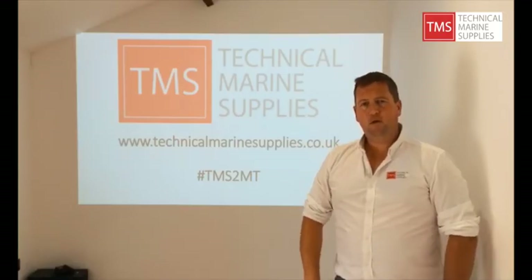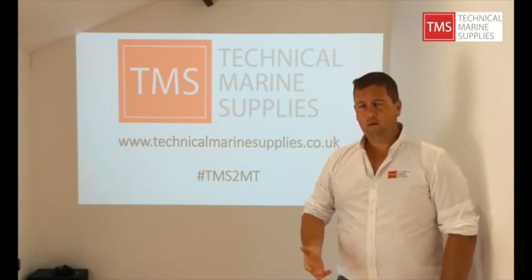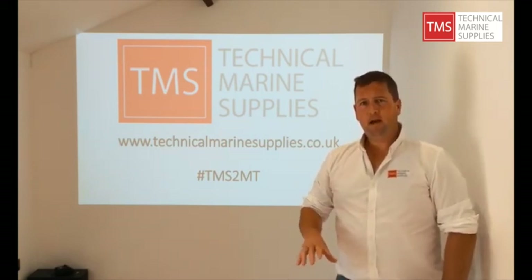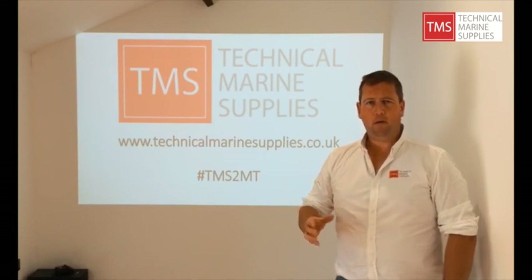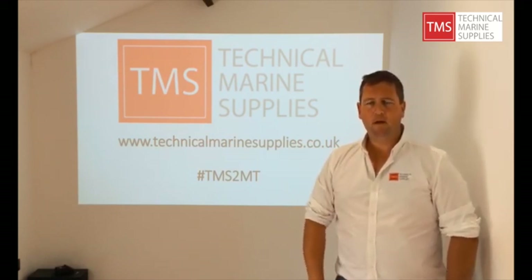Thanks once again for tuning into our 2 Minute Tuesdays — it's been great fun making these videos. If you need any advice or support with any of our products, please have a look at our website or just give us a call at the office and we're more than happy to help.